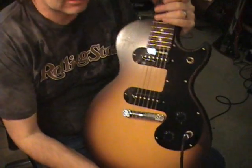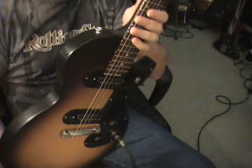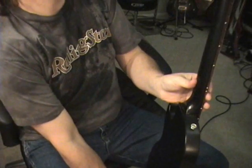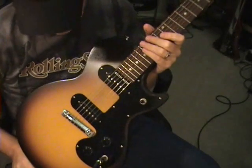Hello folks, Scott Grove here. I was asked to review some of my guitars. This one is one of the new — let's see what year this thing is — 2007 Gibson Melody Maker.